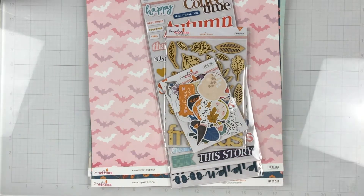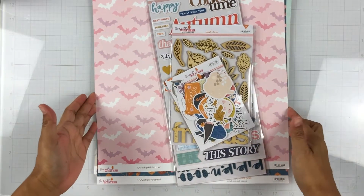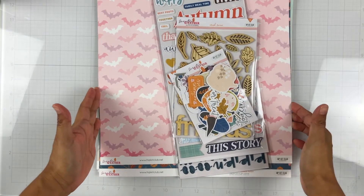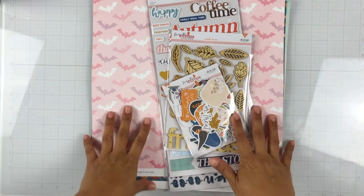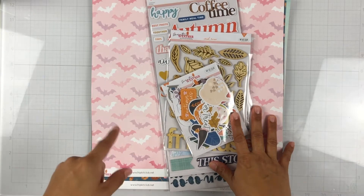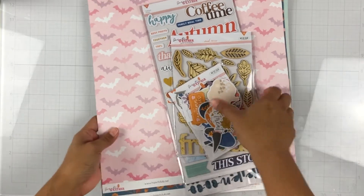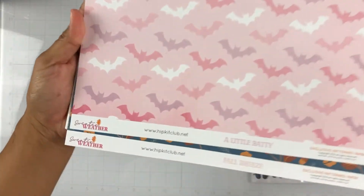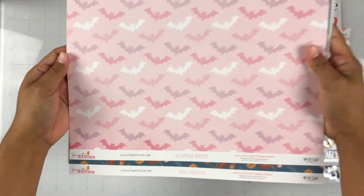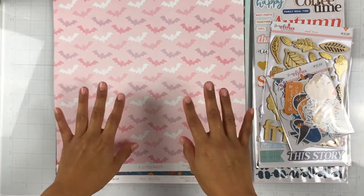Hey everyone, it's Brie. I'm back with another unboxing video. This time I am unboxing the October 2021 Hip Kit Club kits. I have the main kit sitting right here — all of the kits minus the color kit are exclusive products. The exclusive collection for October is called Sweater Weather and it is designed by both Kimberly Hutchison and Kim Watson.